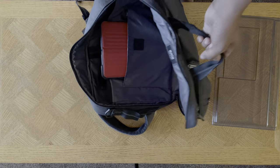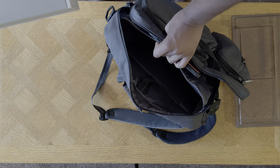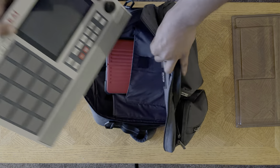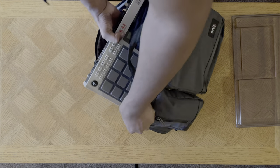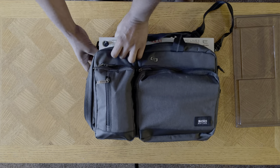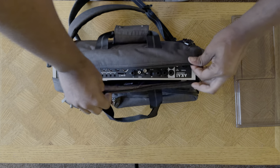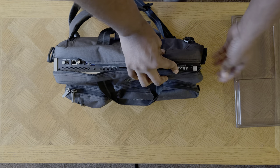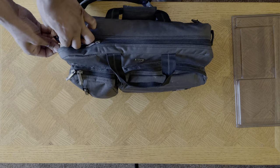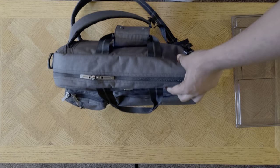So let's take the Decksaver off and try again. The MacBook Air is still in there, you can barely see it. The iPad's in there with all the other stuff. This time it's a little easier, and the answer is yes — it fits. Fully suited and booted.